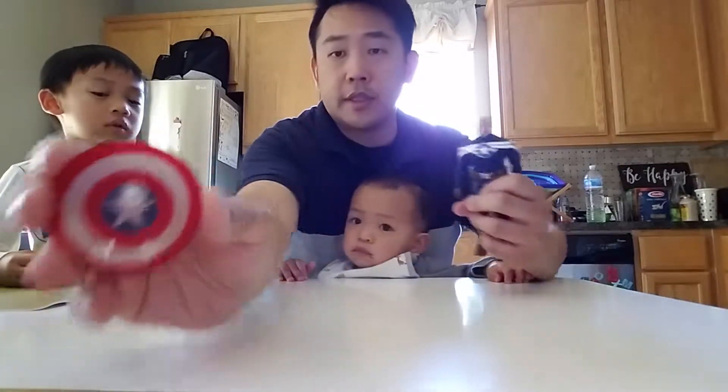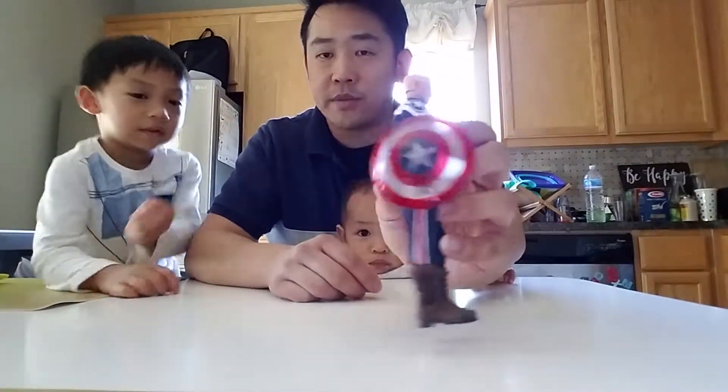I think there's a magnet — yeah, you see? There's a little magnet in there. So all you have to do is do that. It looks pretty cool.